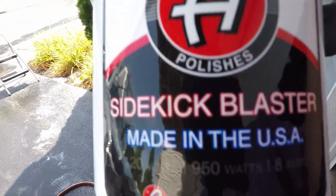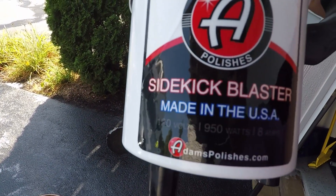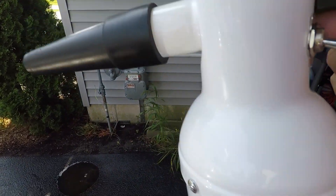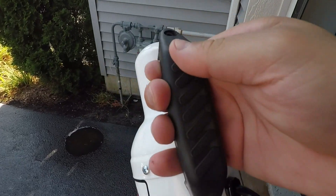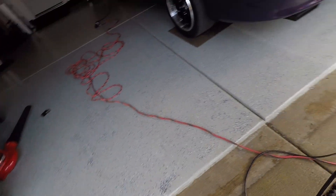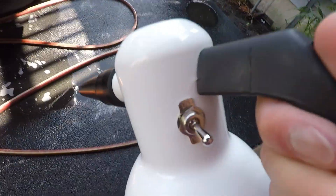Better lighting here. You've got 120 volts, 950 watts, 8 amps. You have a small filter on the bottom. Nice, sturdy handle. It comes with, I believe, a 12 foot cord, and a nice sturdy on-off toggle switch.